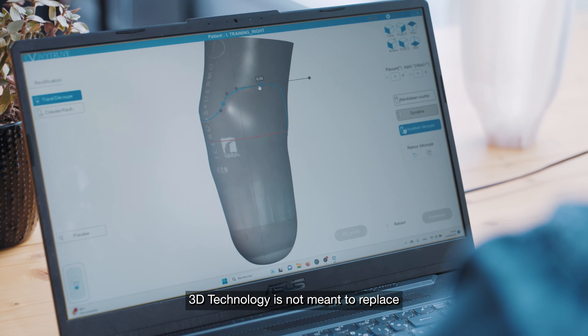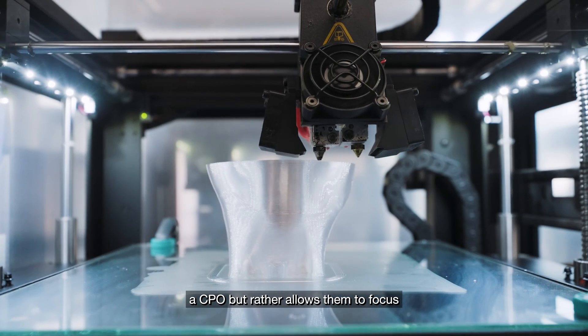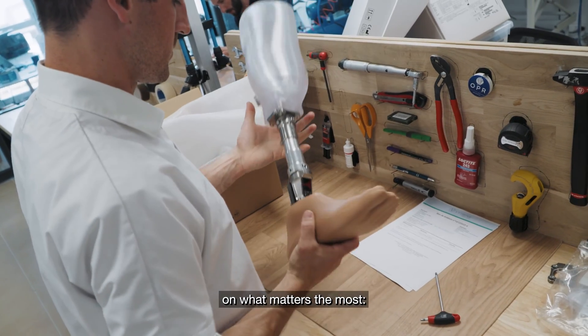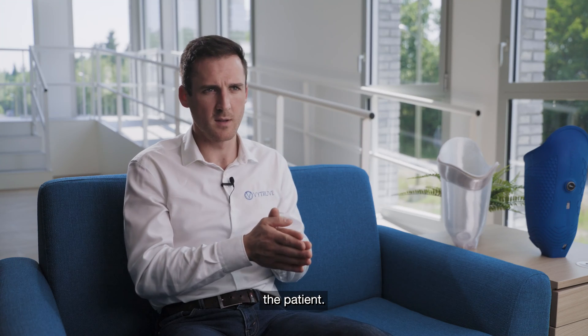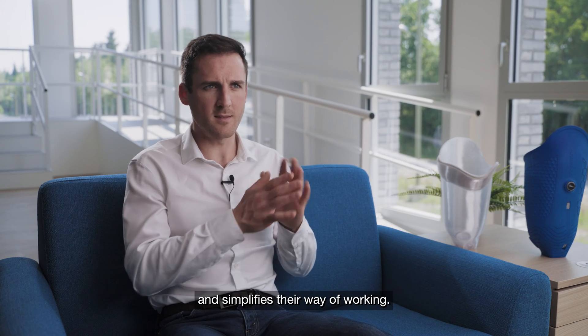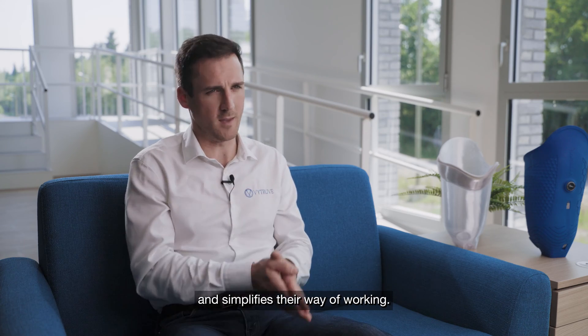3D technology is not meant to replace CPOs, but rather to allow them to focus on what matters the most — the patient. Technology is a tool to upgrade and simplify their way of working.